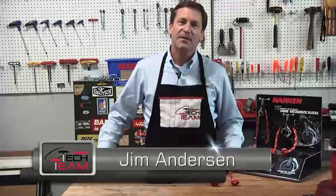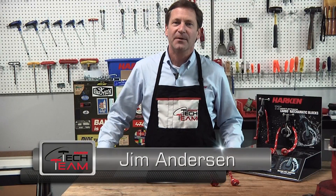Hi, my name is Jim Anderson. I'm with the Harken Tech team and today we're going to answer some questions about ratchet blocks.